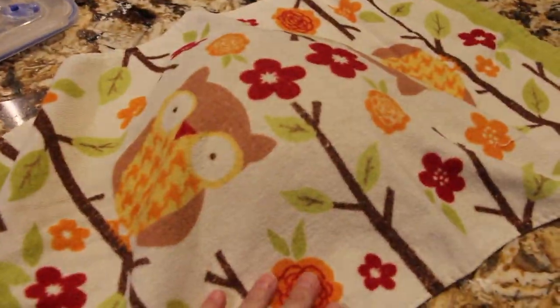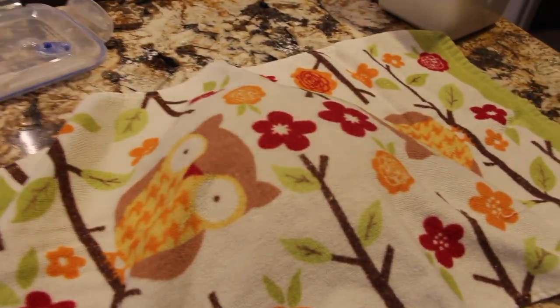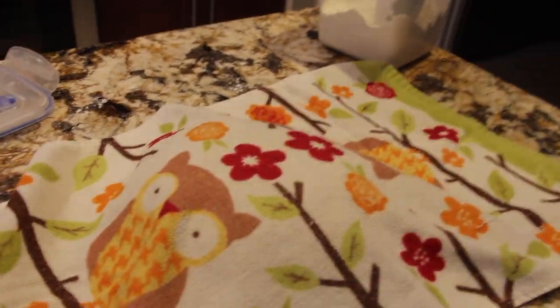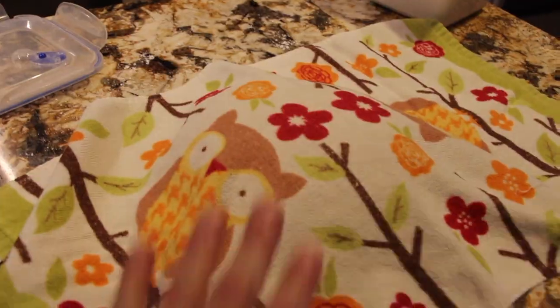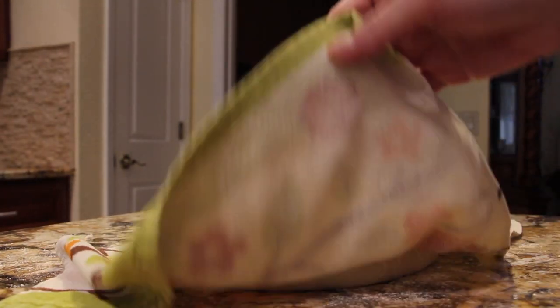I'll put a towel over it and let it rest for about 15 minutes. Preheat your oven to 400 and bake for about 40 minutes or until the top is a nice golden brown. Now I'll remove my towel — looks good.